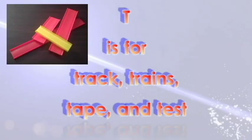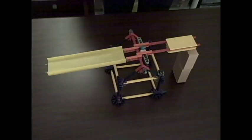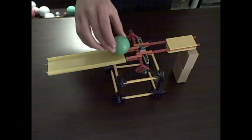T is for Track, Trains, Tape, and Test. I have also talked about this a fair amount, but like I said, make sure each element works 9 times out of 10.